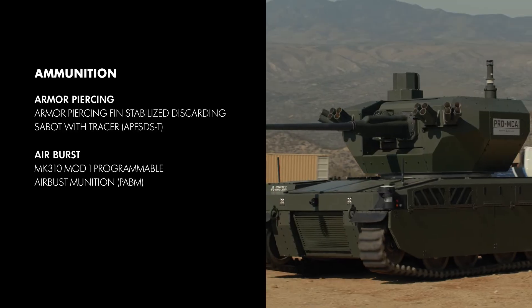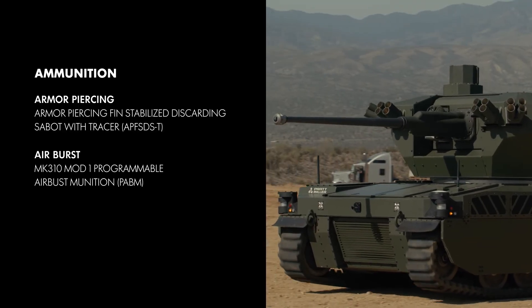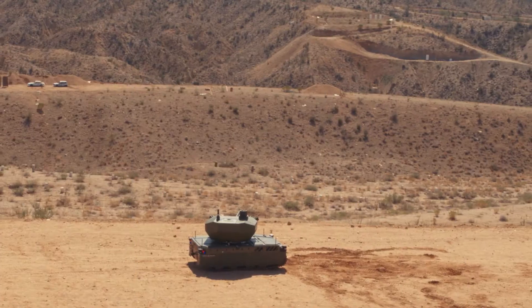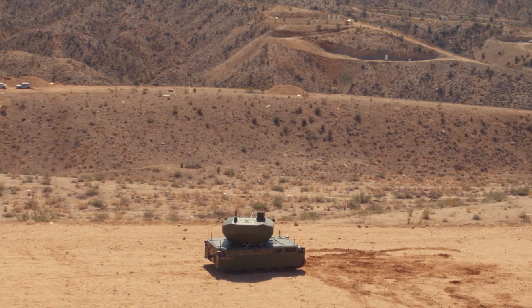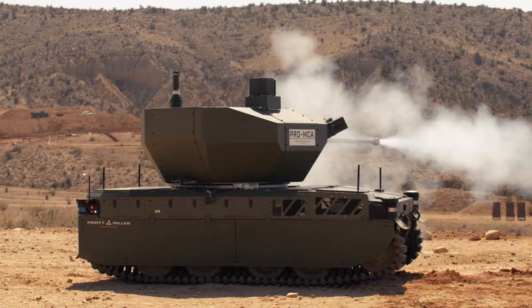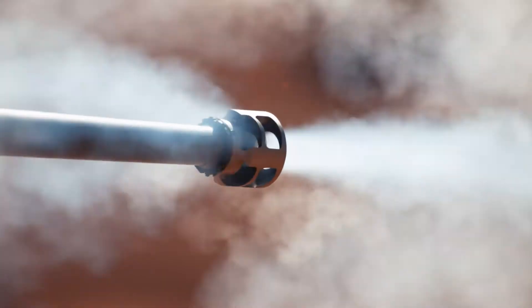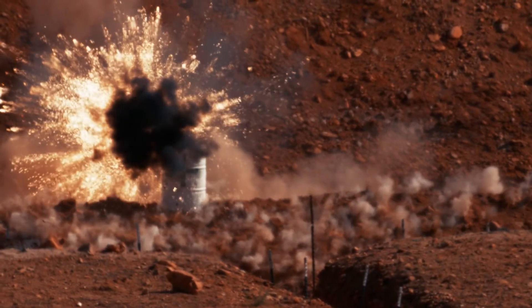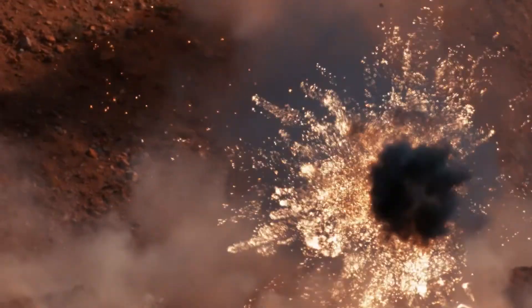Next, the XM813 switches feed paths to fire the Mark 310 Mod 1 programmable airbursting munition to engage a number of targets, showcasing the varying modes of operation of the round. The Mark 310 is a versatile round, capable of being programmed to airburst at a given distance, point-to-detonate on impact, or point-to-detonate delay.